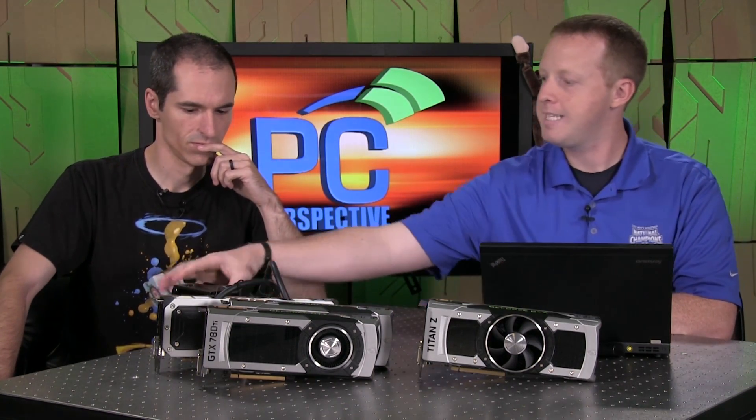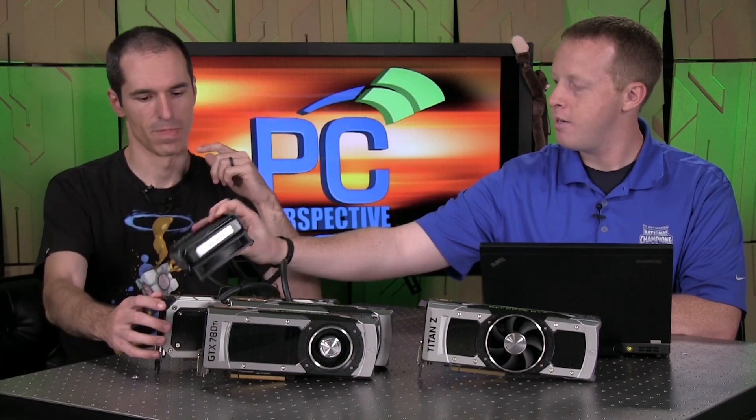Is that a power thing? It is power and heat. The 295 X2 has a radiator — it's a 500-watt TDP part with a self-contained water cooling loop on both GPUs. The Titan Z has a TDP of 375 watts, mostly because of the cooling. So there's a 125-watt difference between the two.